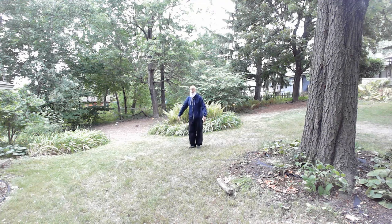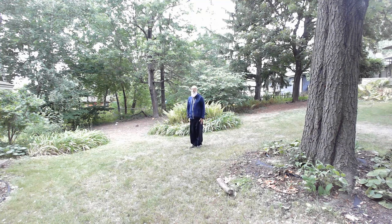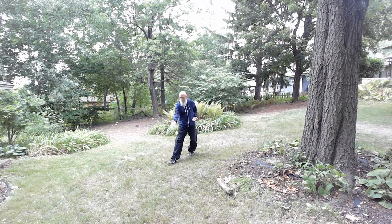My other palm is going to come up into a chamber position. I'm going to do that two times — left hand, left foot, right hand, right foot. This is called 'Lean on the Horse to Inquire the Way.'